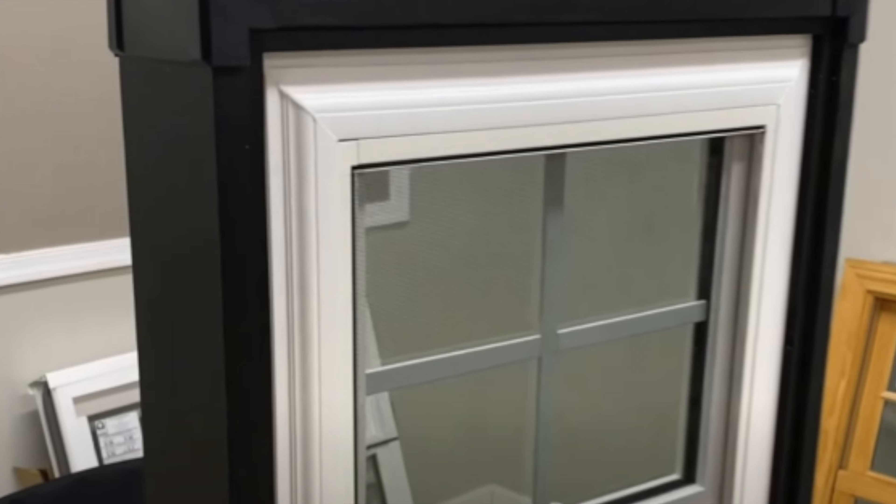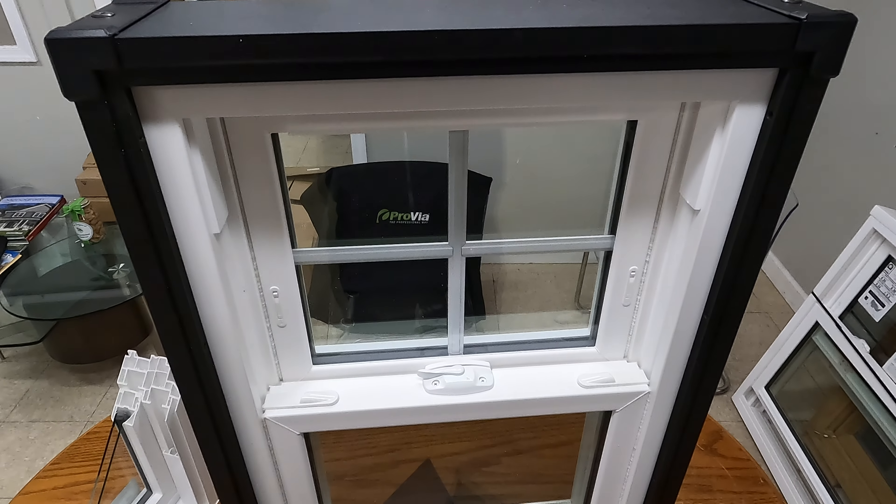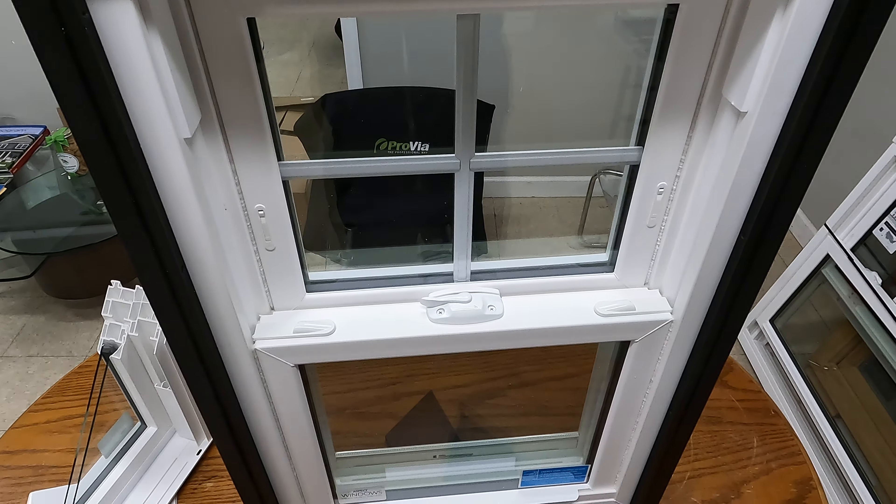Honestly, I like the exterior of the entry-level Provia Echo Light window better than this one. Performance wise, removing the sash is a little complicated too. But again, who's going to do that very often? It depends on what goals you're trying to achieve when replacing your windows — if you prefer energy efficiency over style and looks, this is definitely a good window to go with. Otherwise, you may want to look around as well.